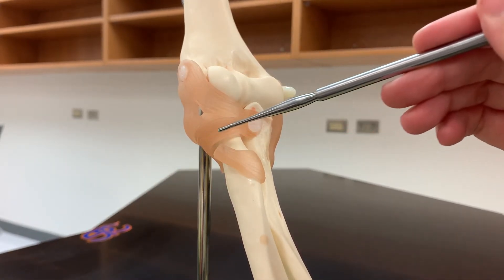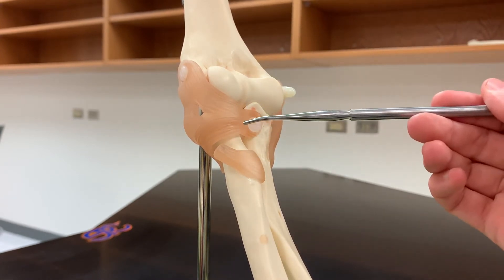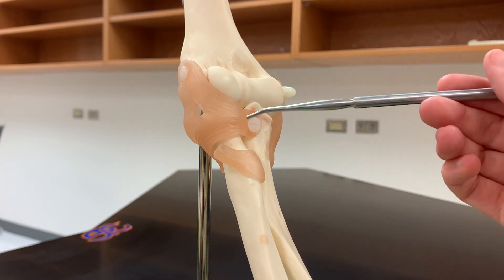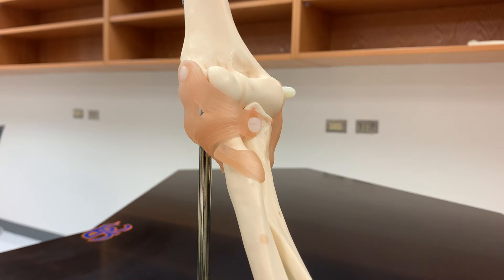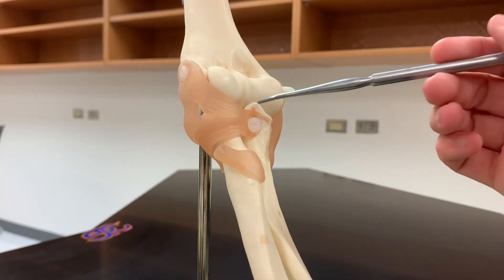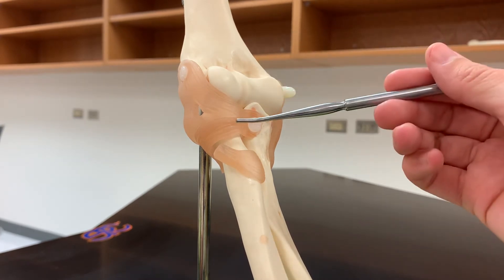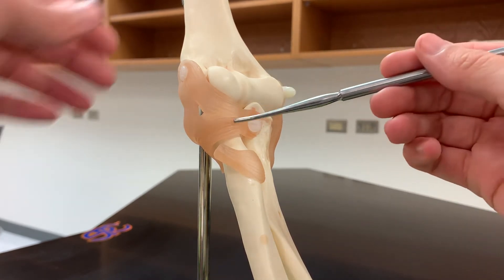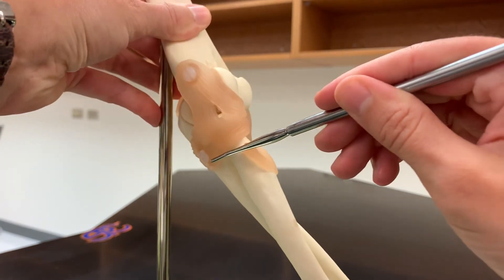For younger kids like toddlers, it can be somewhat easy for the radius to slip out of that ligament, which can be painful because it may push on nerves in the area. You can rotate it to put it back into place, but that's why they recommend not swinging kids by their arms, because that can cause the head of the radius to pop out of that ligament. So that's the annular ligament.